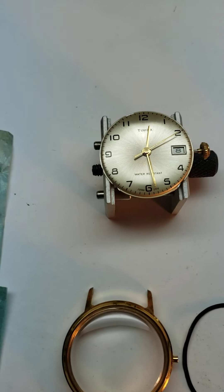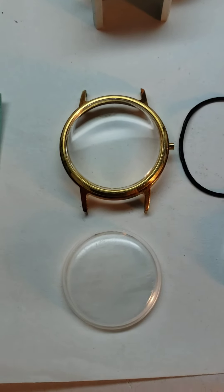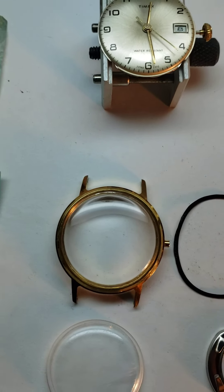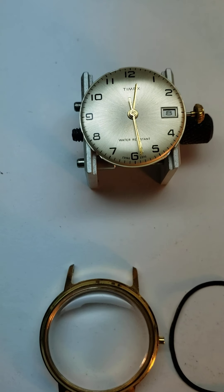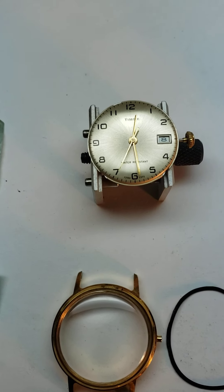Basically, when your watch comes in I'm going to remove the movement from the case. The case and the case back are going to go into the ultrasonic cleaner. Then the hands are going to get popped off the movement, and I'm going to run it through the parts cleaning machine, the final rinse, and then oil all the pivots and the staff.